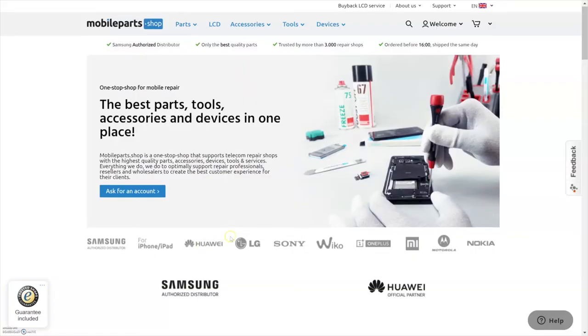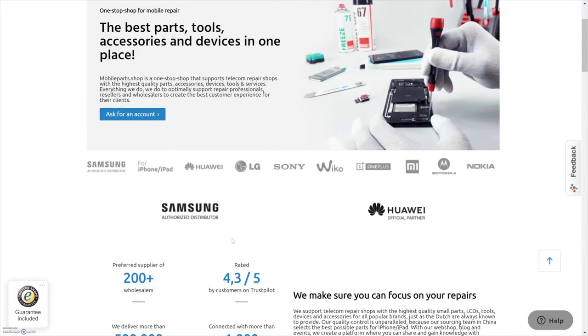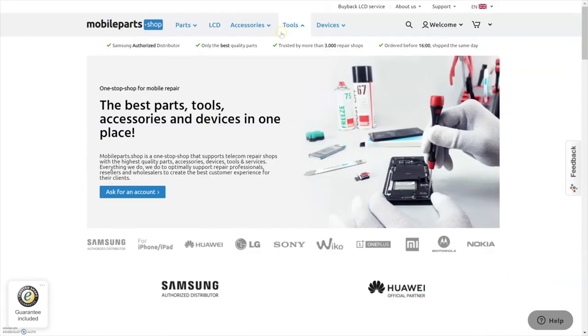Hi, my name is Remco and this video is all about tools. We've been selling tools for a while and are always looking for improvements. We want to offer you the crème de la crème of tools so you can spend money on what really works.